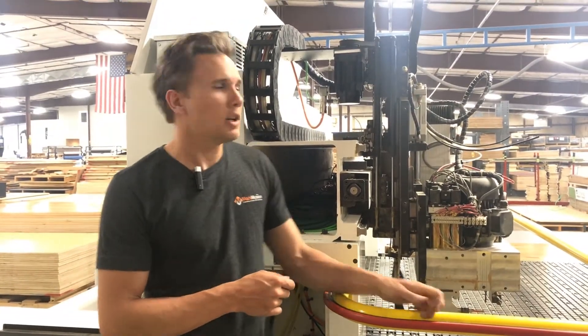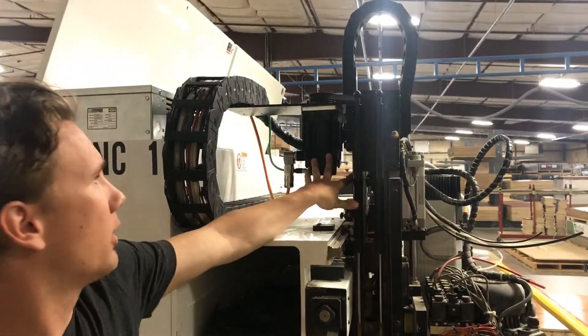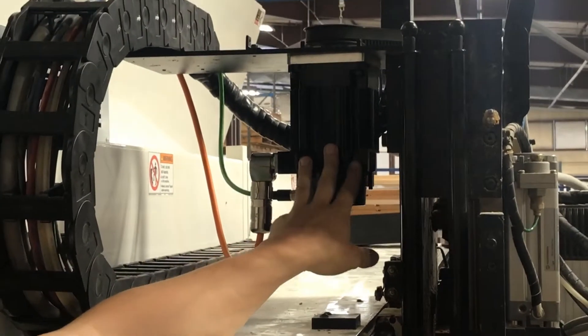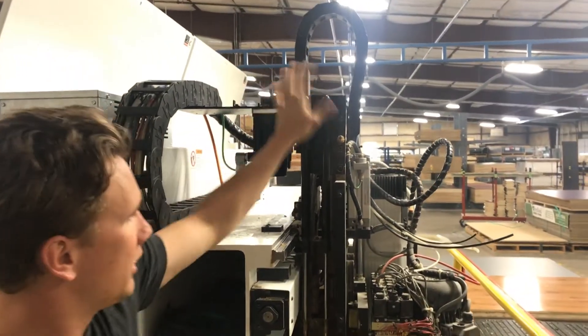Hi everyone, it's Josiah with LockMotion. We're about to calibrate the z-axis on the CR Onsred Panel Pro. The process we're going to go through is we're going to take the motor encoder, the gear ratio, and the ball screw pitch,